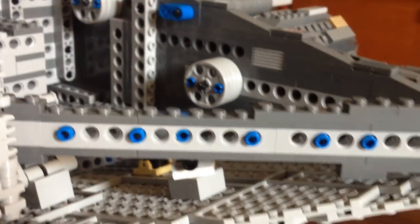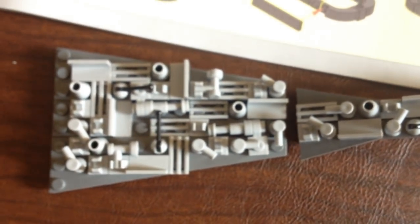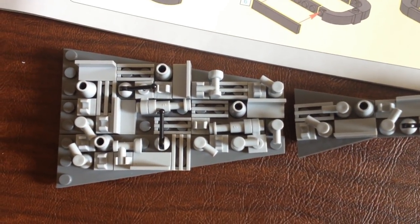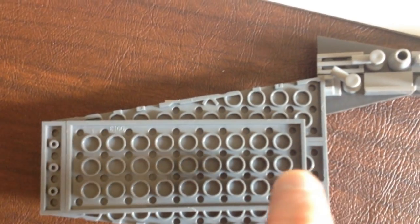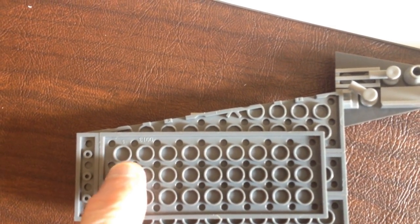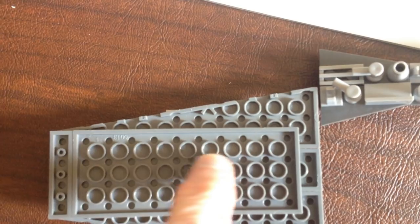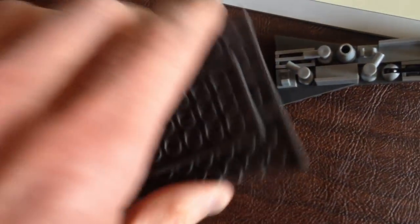I also did it on the back one right there. Those are for these two plates right here — I didn't change anything on this. The only thing is I couldn't specifically tell how they did it, so I lined those studs up right on the center. I couldn't tell if it was on the center or between those two rows, but I like the way it looks after it's centered.